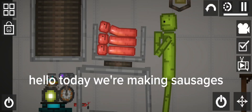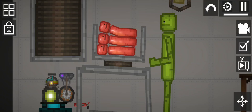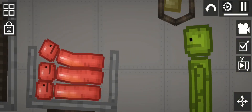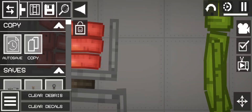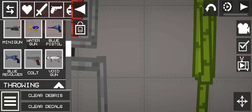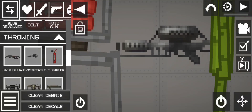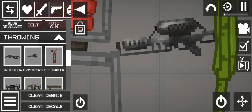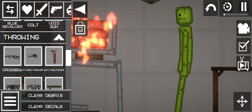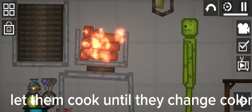Hello, today we're making sausages. First we cook them. These are gonna be good. Let them cook until they change color.